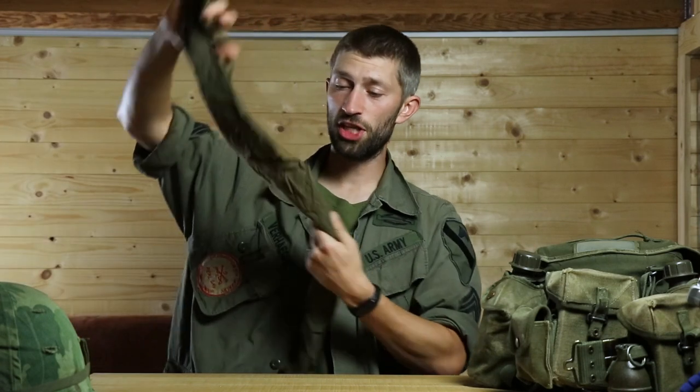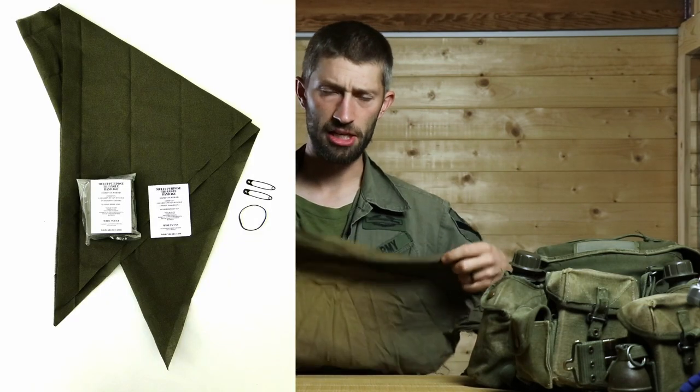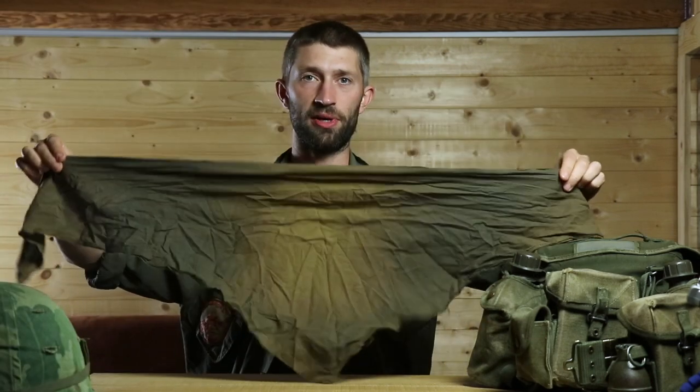Now for headgear, there are a few options. The cheapest one is a triangular bandage — you can find it in any post-war army dump. It's simple: just take it and put it on your head. It protects your head from the sun, a little from rain, and it's a cool look.